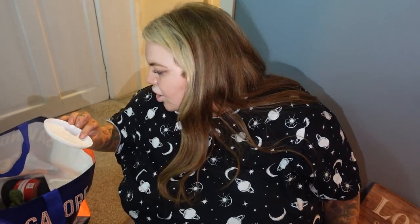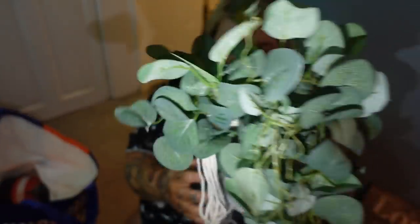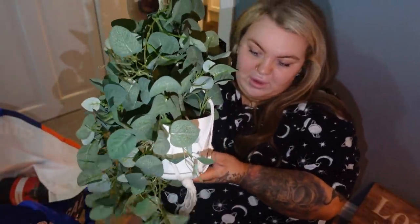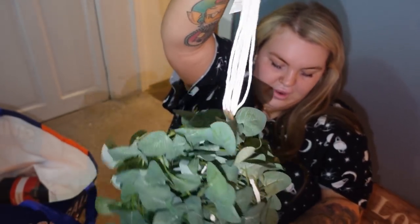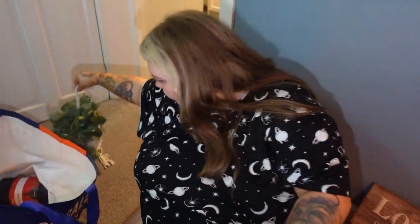I got this hanging plant - it's very lightweight. I thought it'd be cute for the living room once we get our wallpaper up. Something cracked on it, which I'll need to sort, but it's a nice little hanging plant.